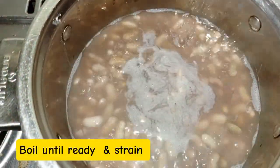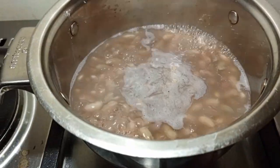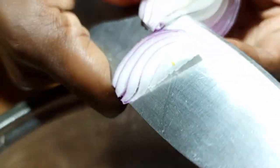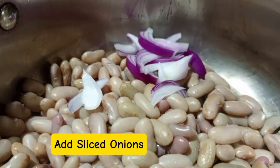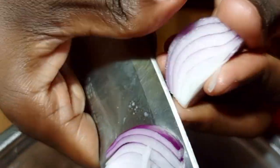You have to boil the beans until ready, but not soft or mashed. After boiling, we are going to strain because we only need the beans — we don't need the stock or the water from the beans. After straining, we are going to add sliced onions.